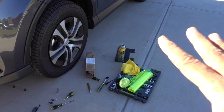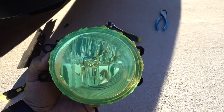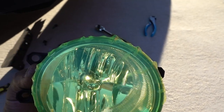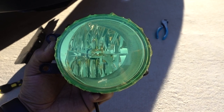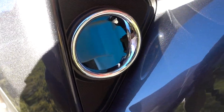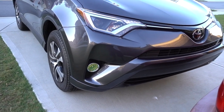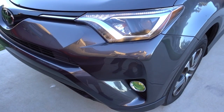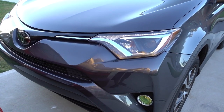That one is ready. I just need to put more heat and make sure everything stays flat all the way around. This is going to be the best way to protect your fog lights. I was thinking about blacking out the little chrome piece but I'll leave it for now. Everything is complete — the fog lights are protected, that's what I was looking for.